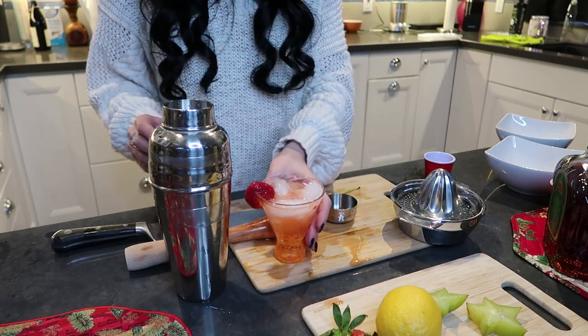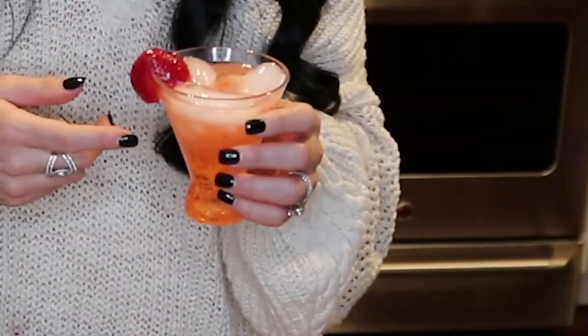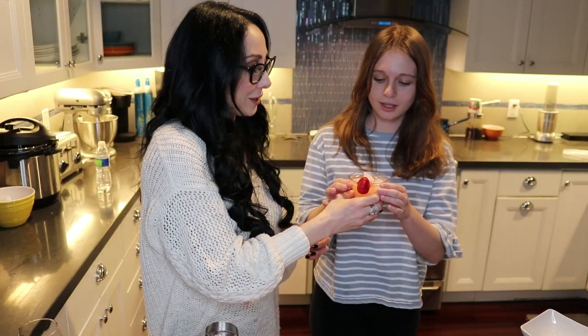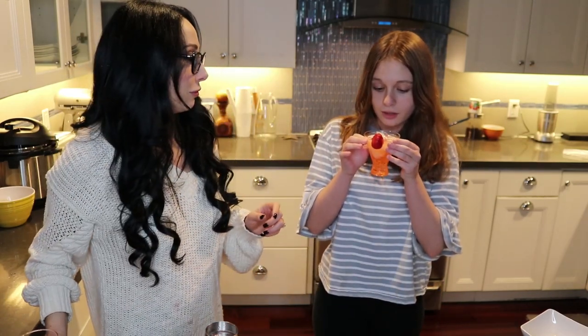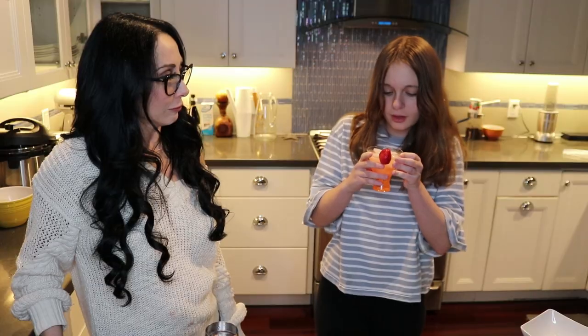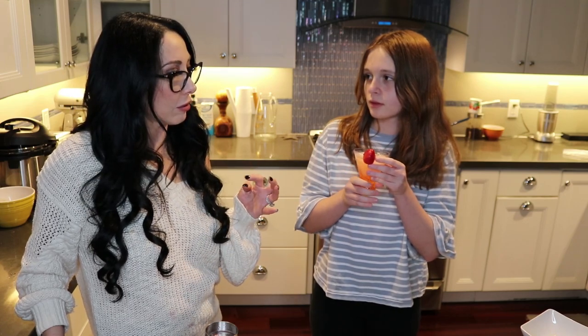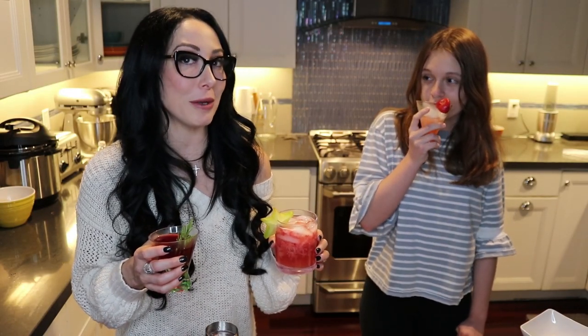I'm going to invite my beautiful stepdaughter Gabriella to taste the mocktail. She pretty much has to like it because I pay her allowance. Gabriella, here you go — taste this, tell me if you like it. It's really good! What does it smell like? Strawberries! On the allowance scale it's a ten out of ten. This has been fun, I've missed you guys so much. There's another video coming soon, I promise — cheers!